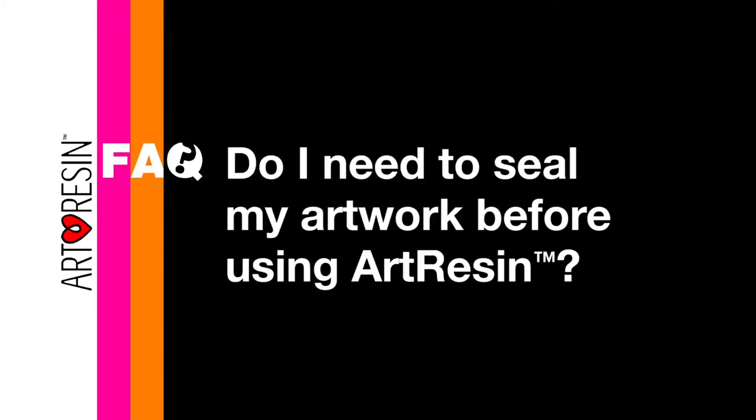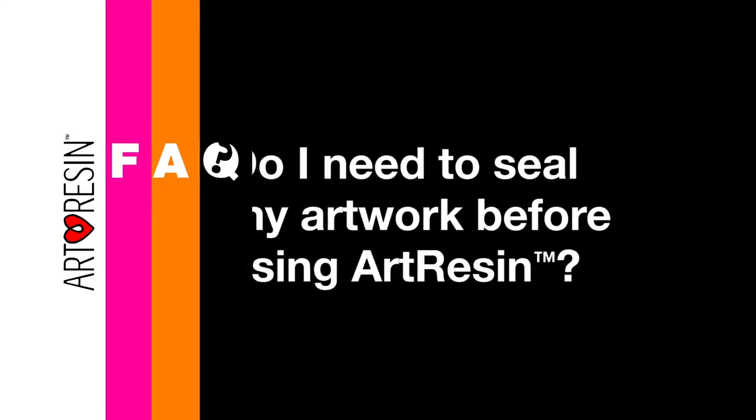Do I need to seal my artwork before using art resin? Quite simply, you do not need to use any kind of sealant if you're using art resin. Art resin is a sealant. In fact, it's a great sealant.